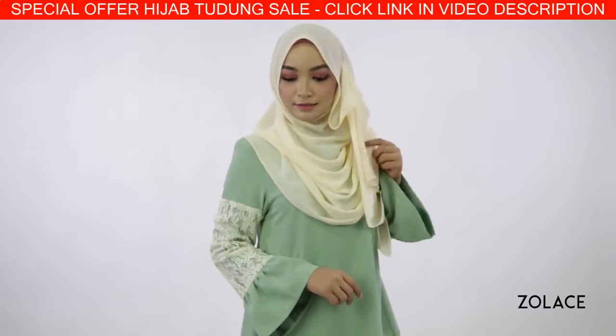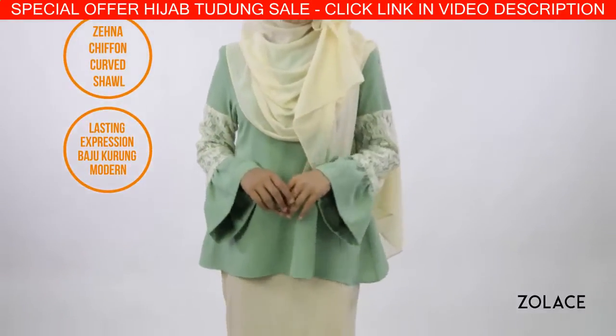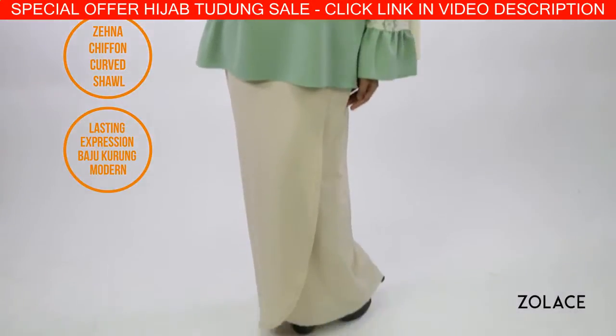For an entire outfit you can wear at your next function, we've paired this style with our Lasting Impression Bajukurung Morin for a flowing and elegant ensemble.